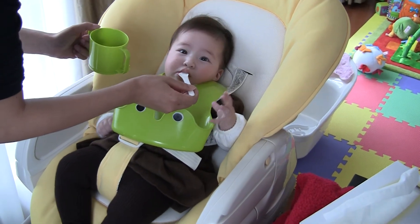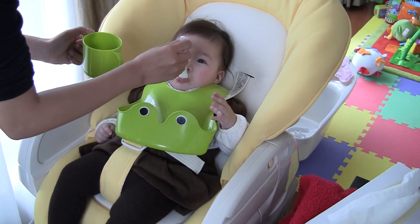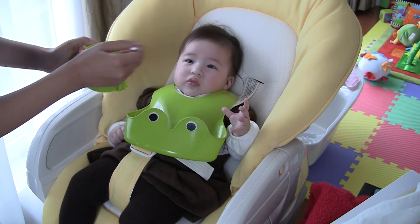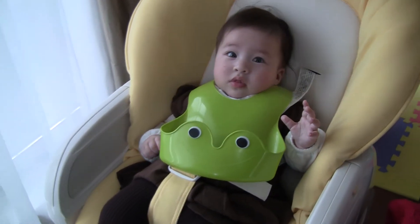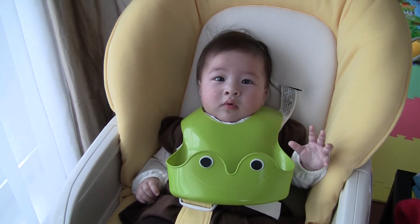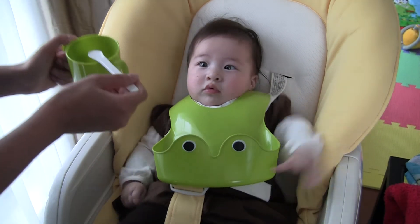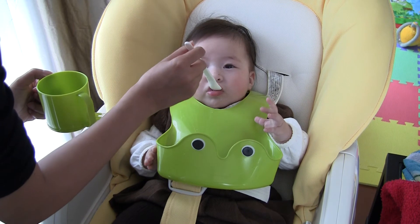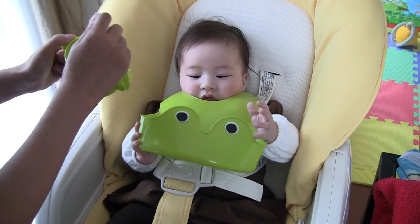Okay, more apple. Very good. Very good, Ivy. How was that, Ivy? Do you want more? Here comes some more. Yay! Oh, very good, Ivy.